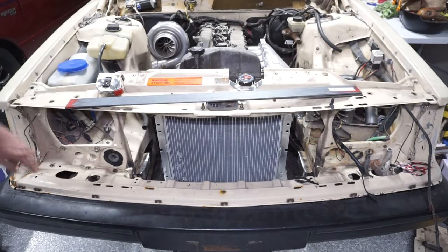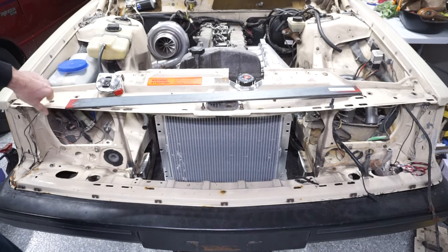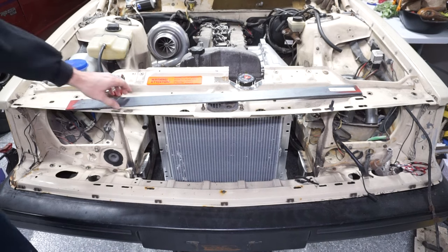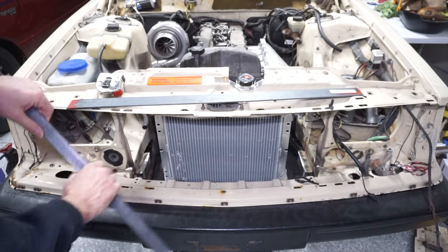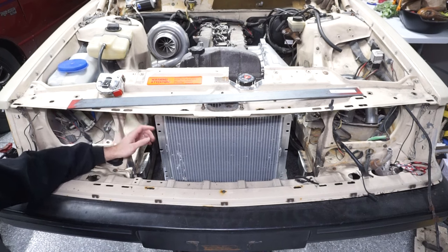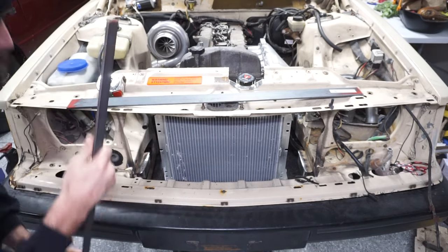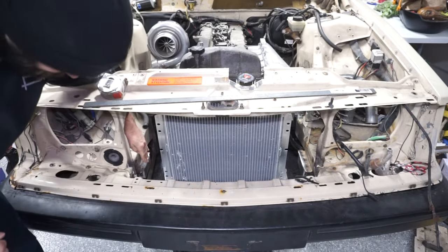I do have the core support section cut out and I did weld some plates in there and I just used the flat wheel to go around everything and make it all smooth looking. What I need to do now is find a way to support the radiator and the intercooler. I think I'm going to use this piece of flat stock, cut it in half, and then have a vertical that bolts right to the radiator and bends 90 degrees at the top to bolt in through there for vertical support.